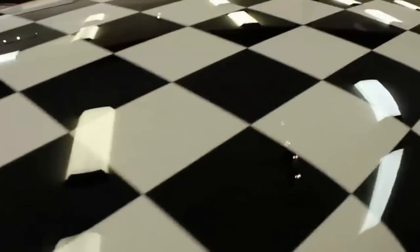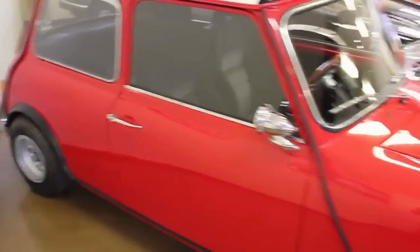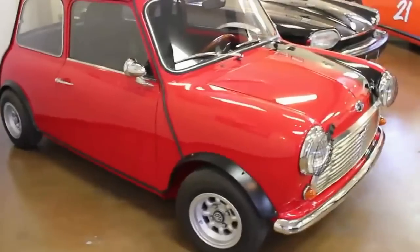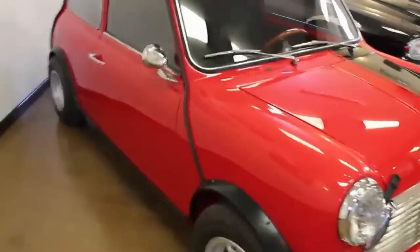Again, looking at the quality of the paintwork, there's a really nice clear coat over the top of the color coat. It's just super shiny, super clean, and just a great little car. And just a quick shot of the interior.